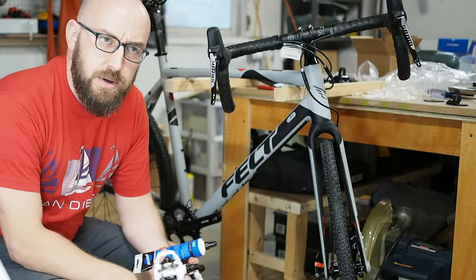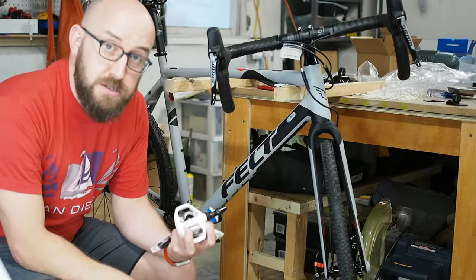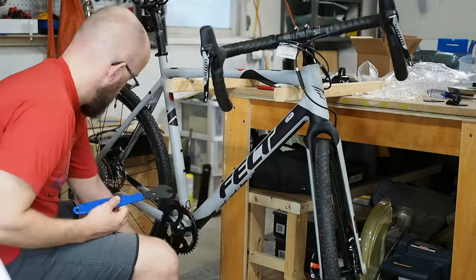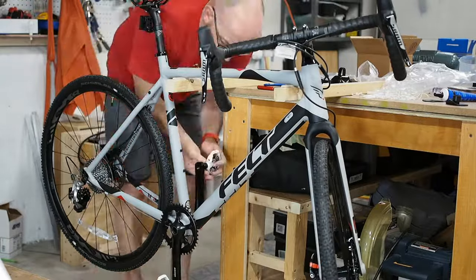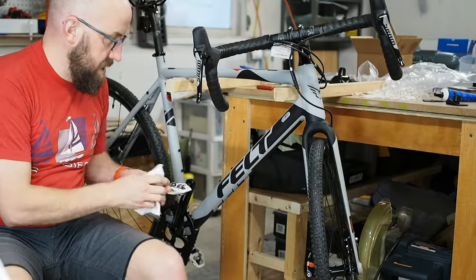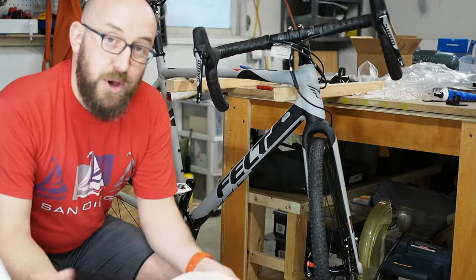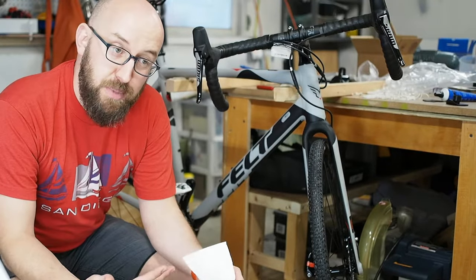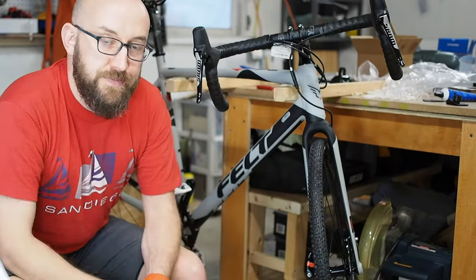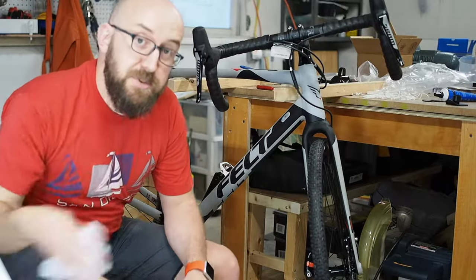I don't have the chain on yet. I want to spend some time with the rear derailleur to make sure I understand it before I put the chain on. I do have my pedals. I don't have my shoes yet — they're on order. Before you judge me about my white pedals, I ordered a white bike — it was supposed to be a white bike with black. So I ordered the white pedals to match. Now I have a grey bike, and it's not worth it to me to return the pedals and get black pedals. So don't judge me — you can judge me for other stuff, but not my pedals.